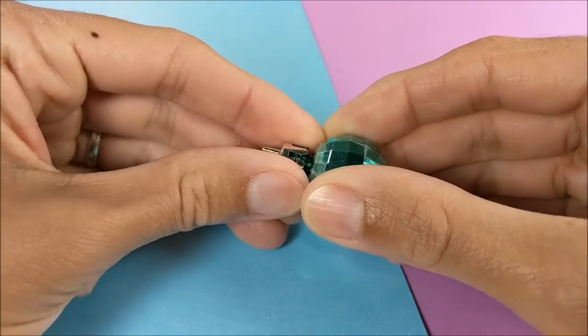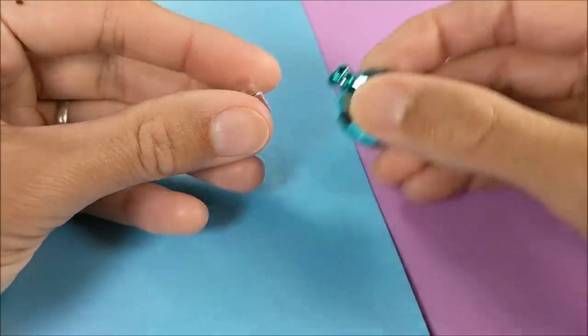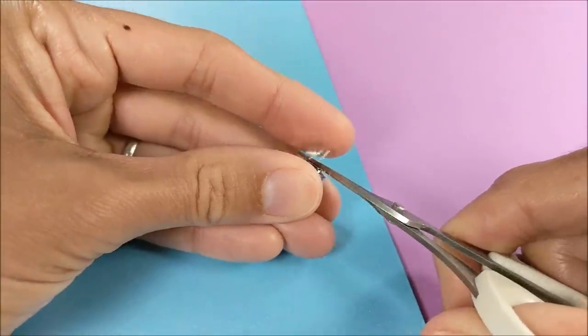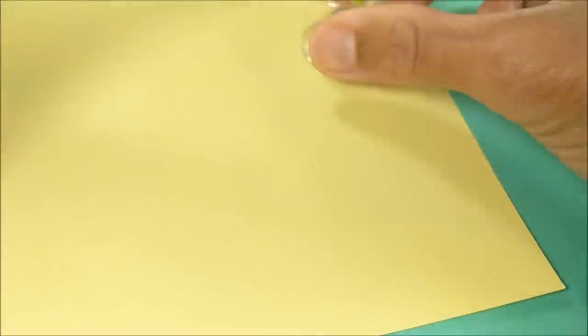Next I take the top off a miniature Christmas ornament — I thought it kind of looked like the top of a castle if it was maybe submerged in sand. Of course you could also just use a bead or a small little seashell for detail. And I'm just gluing it into my fishbowl.